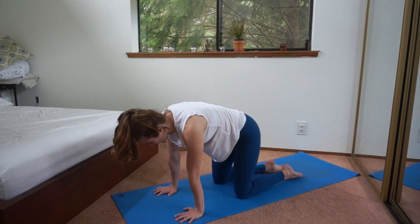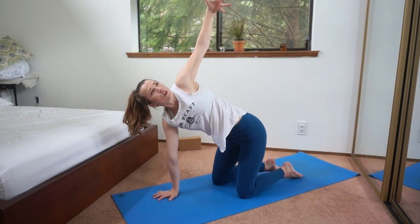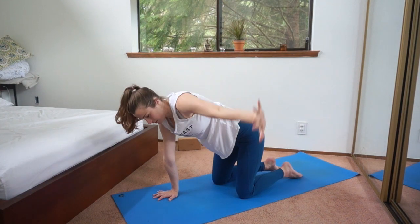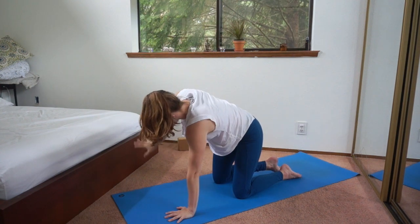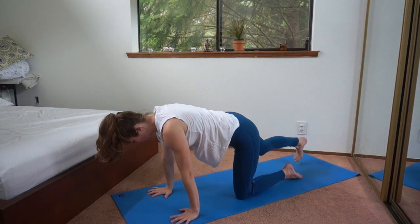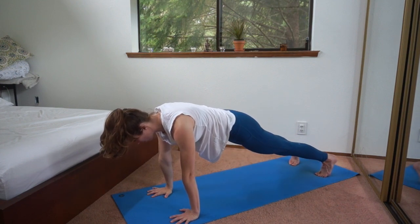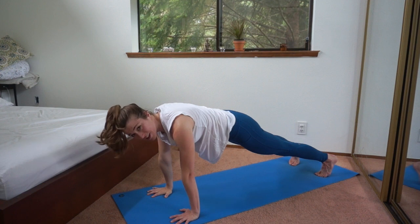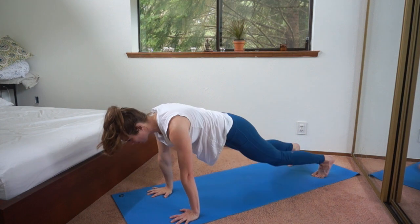Come back to neutral. Let's keep the right hand down and lift that left arm — reach it way up, just open up, and then take it down. Then the other arm reaching up, and take it down. Step your feet back into plank pose, pressing into those hands. You have a strong plank position — notice how you feel here. If you need to, take the knees down; if not, keep them up.